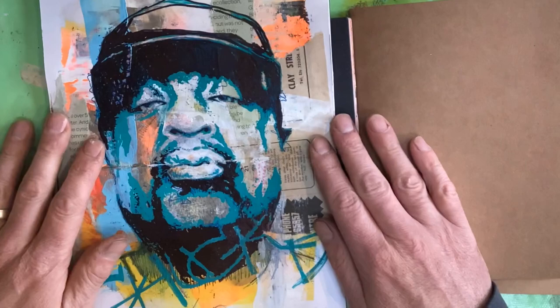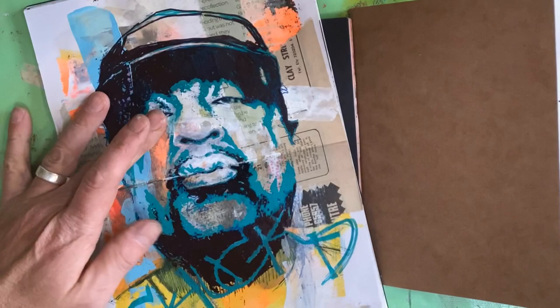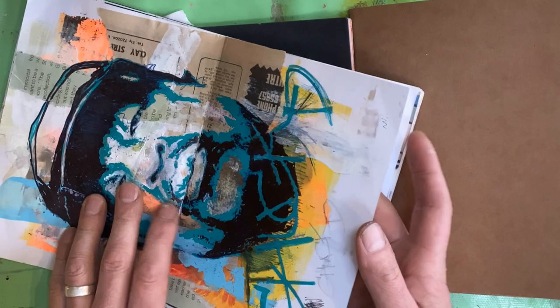That's what I've really enjoyed from getting back into sketchbooks — it's just that freedom to chuck everything at it. A little portrait of Chuck D. Why Chuck D? Because he's been speaking consistently for 40 years. One of my heroes.